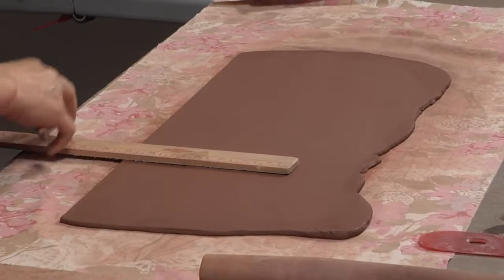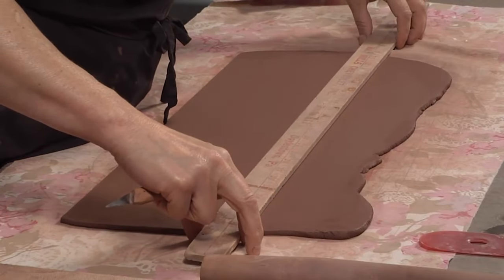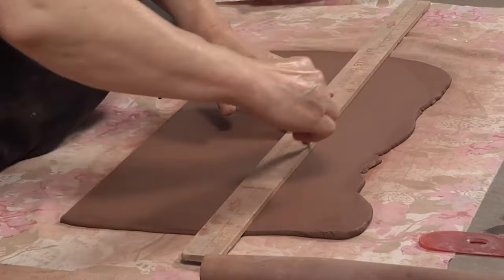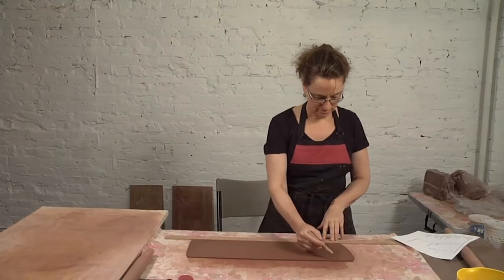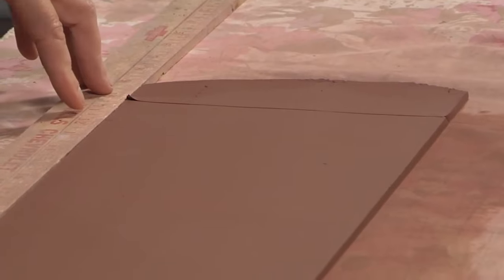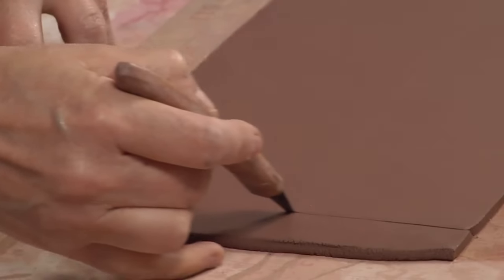So seven inches — if I make a mark at seven inches at the left and at the right, then I can make a line here that is exactly parallel to my first line. I will cut now a vertical line — I'm just eyeballing it, but you can use a T-square to get a perfectly perpendicular line. So I'm going out to 20 inches and drawing a second line.